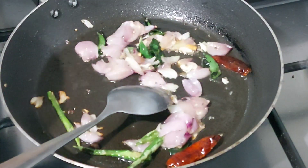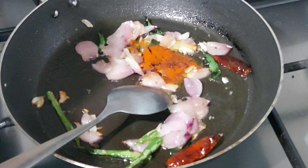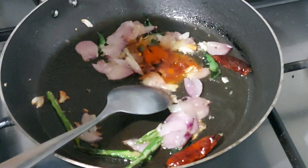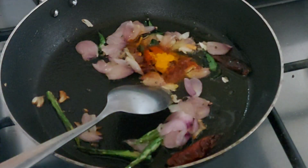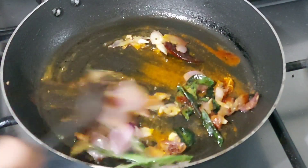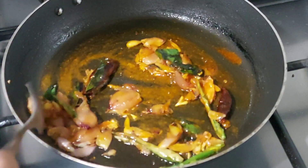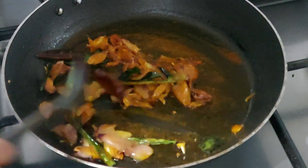Let's fry some of this. I'm going to cook some of this. Put a cup of tea in.